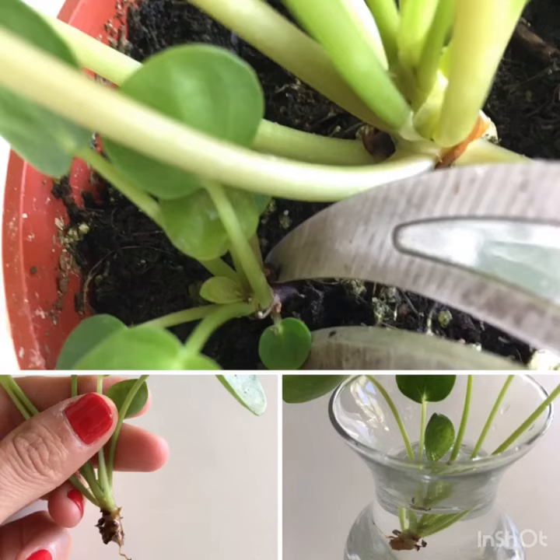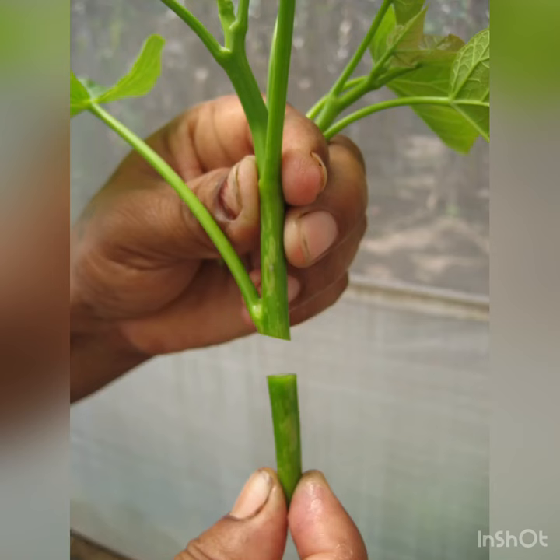Number two: stem cutting. Cuttings of either soft wood or hard wood are used to propagate a number of fruits and flowering shrubs. Thank you, sir.